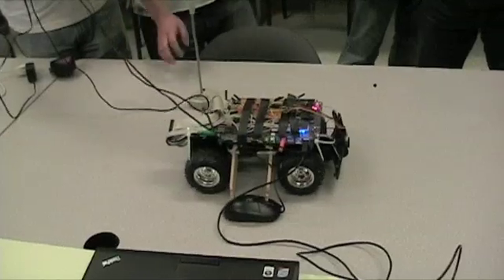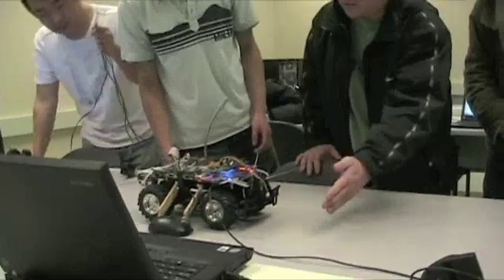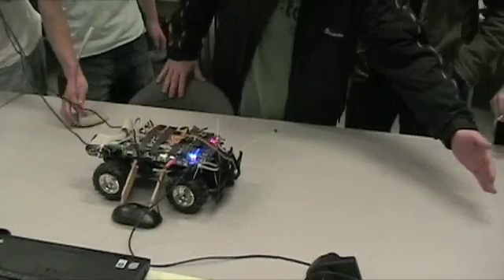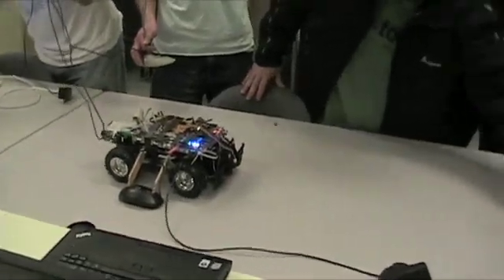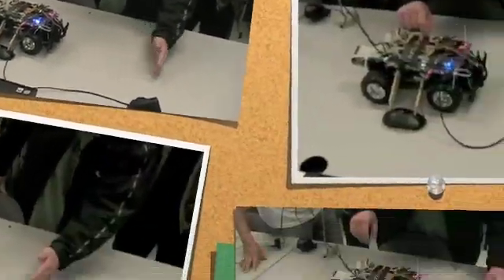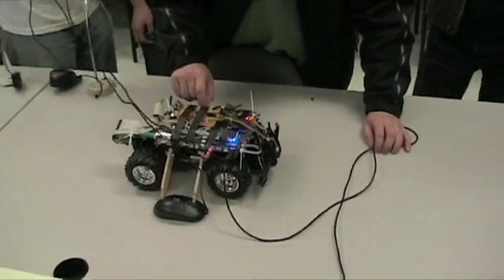Hello. It's going to follow my hand. It can turn 90 degrees. All right.